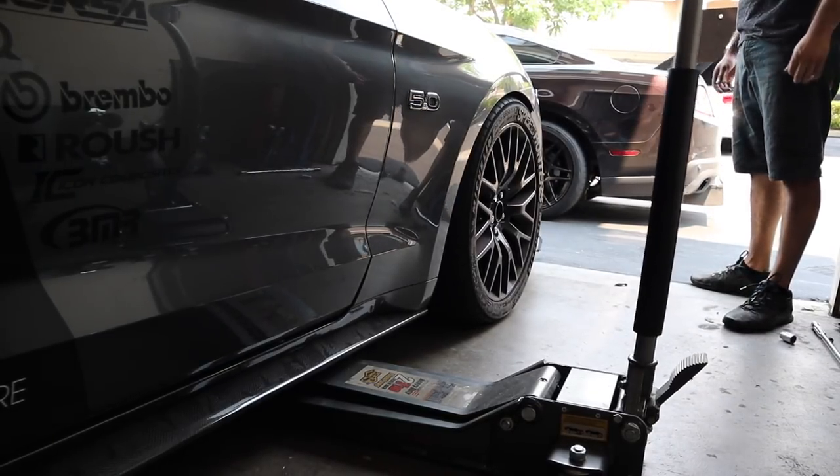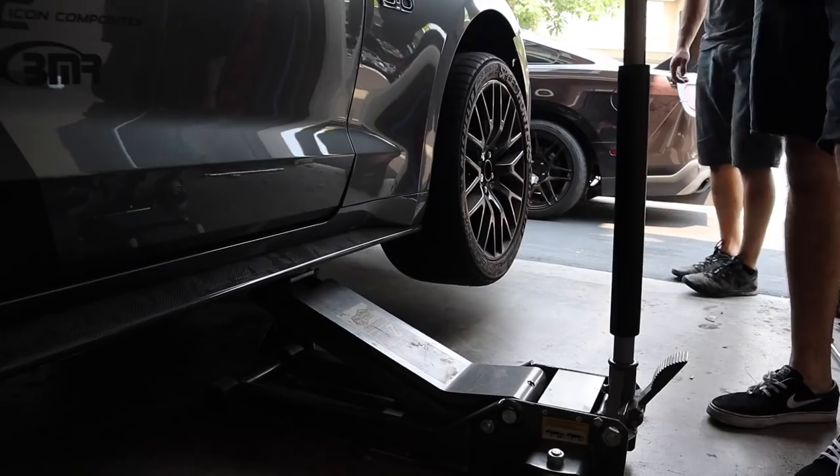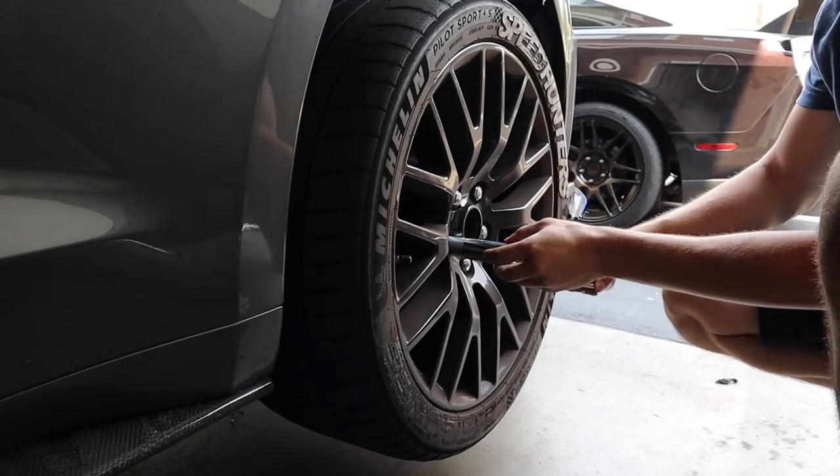Next you're just going to jack up the car, and then we're going to take off the wheels.